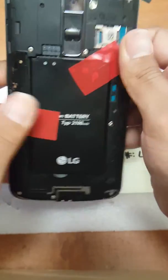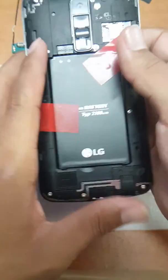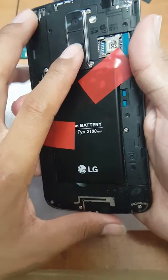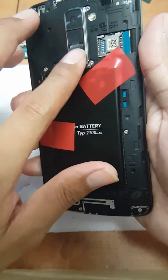To get to the factory reset settings, you're going to hold Power and Volume Down at the same time. Once the LG logo comes up, release Power and immediately hold it back down. Let's get started.